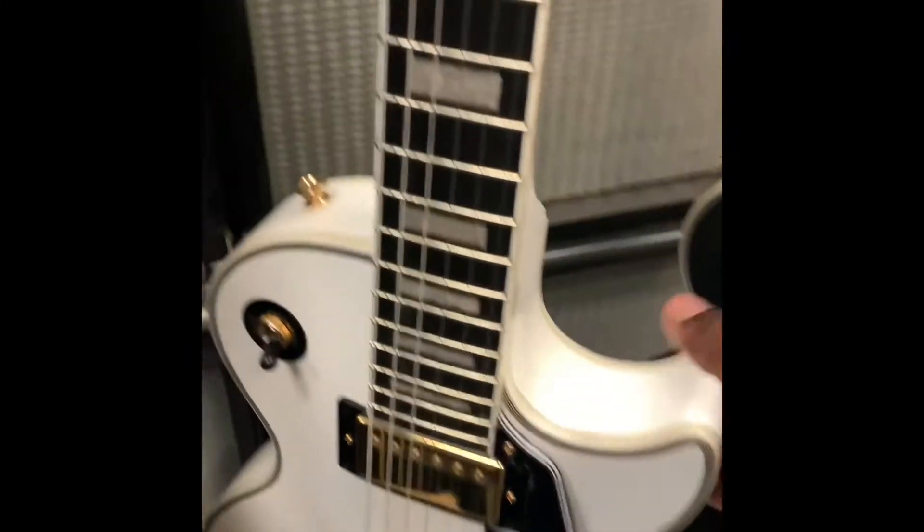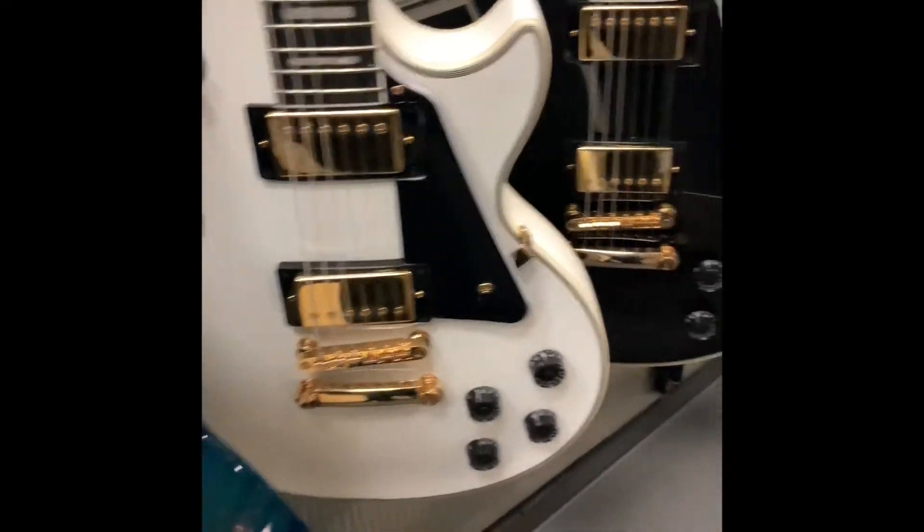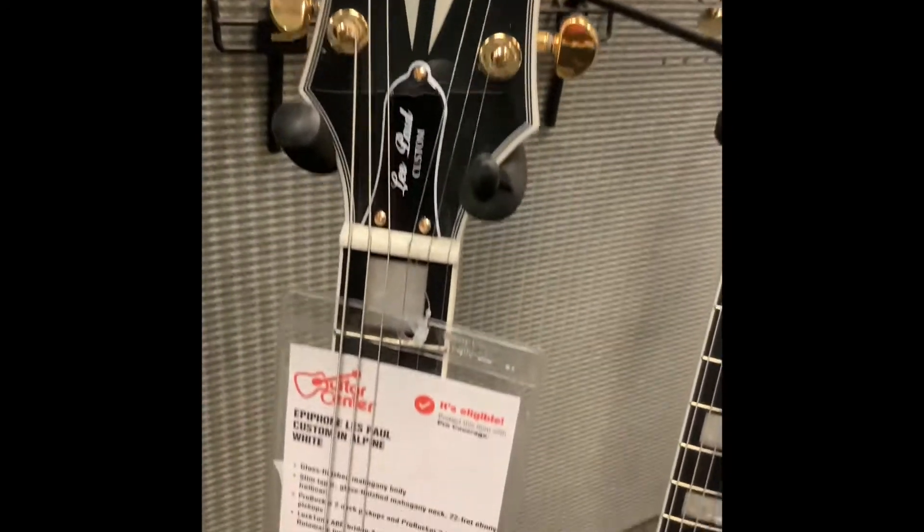For what it is worth, I always wanted a Les Paul style guitar that was all white or all black like this. These are Epiphones, but they look really, really nice. Both of these, actually.